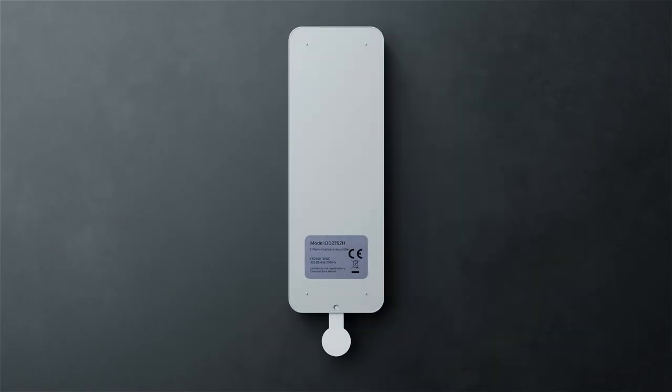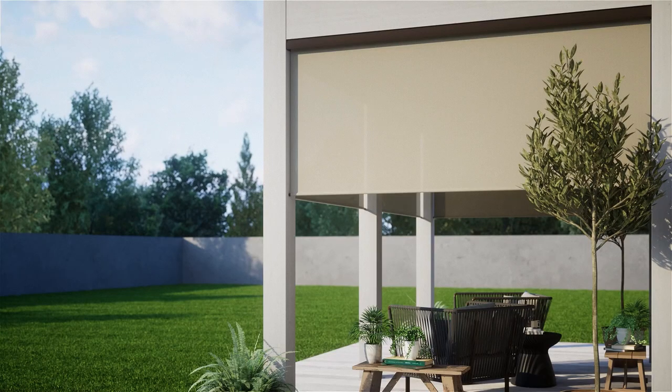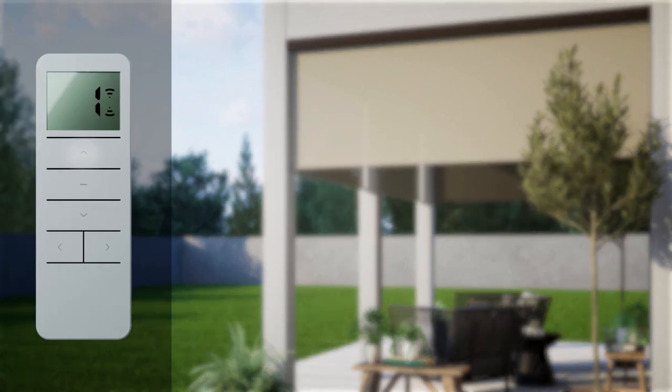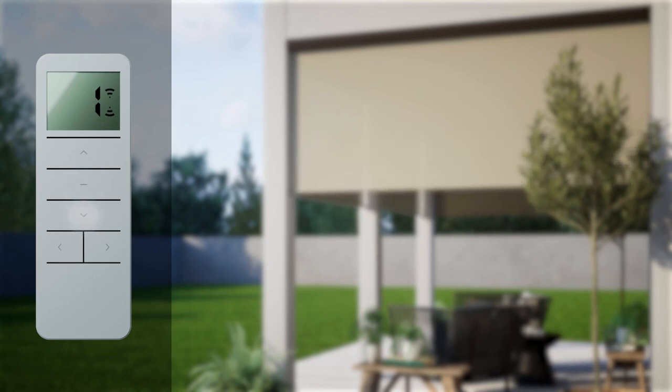Your remote comes from the factory already paired to the shades. Simply pull away the plastic tab from the bottom of the remote to engage the battery and power the remote. You will see five buttons on the front of your remote: Up, Stop, Down, Channel Increase, and Channel Decrease.